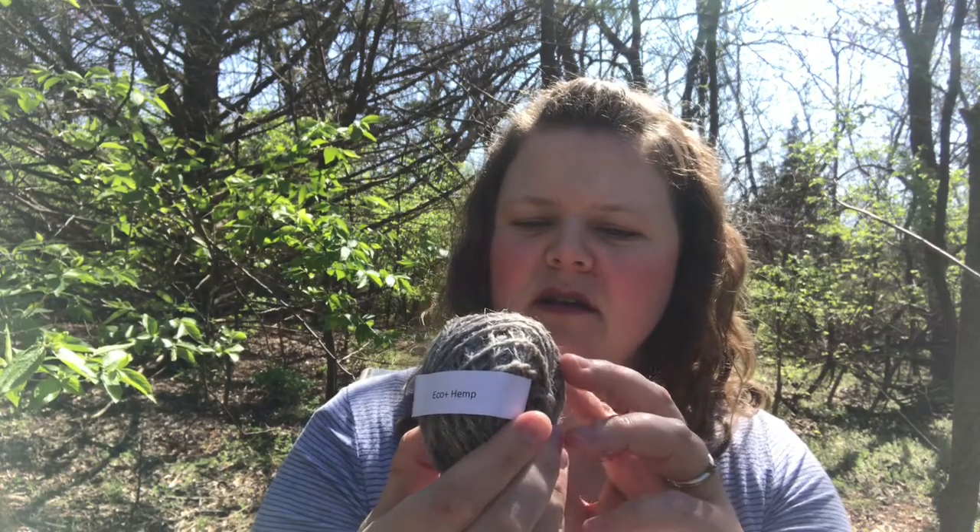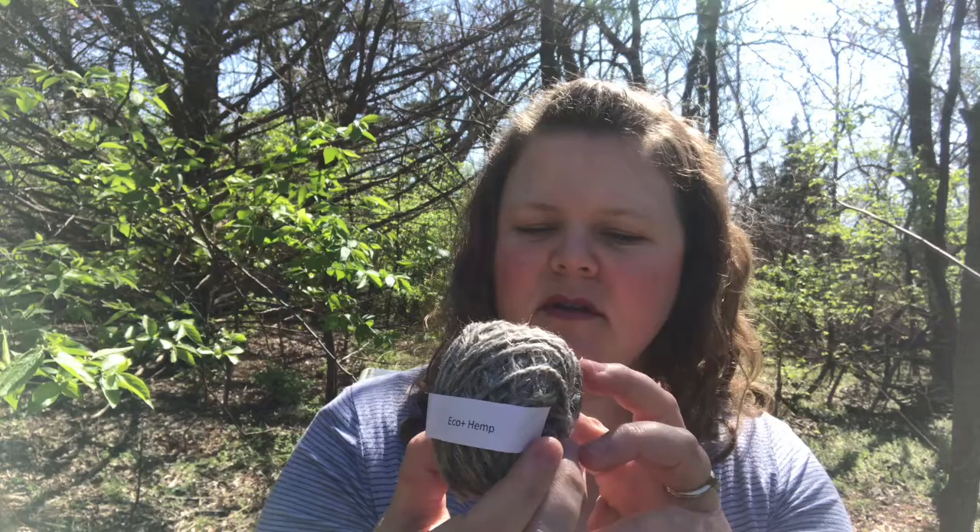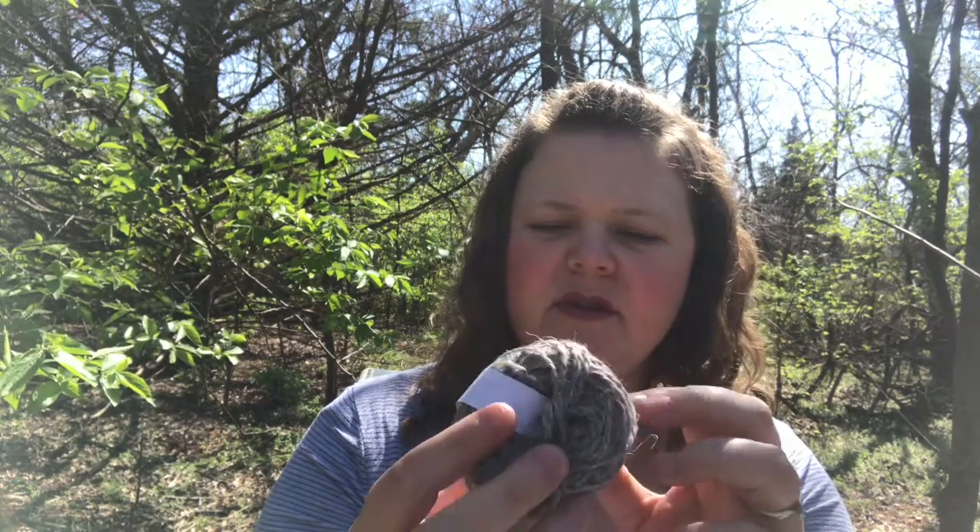Not all of the samples I got are actually the yarn they're made to represent, because they don't have very much of it completed yet — they're having it made at the mill and it's not ready to send out. Of the yarns, this one was the softest and I'm a sucker for a soft yarn. I really love this color. I'm also kind of interested to play with the Eco Plus Hemp because of the texture — it looks like a two-ply with little hairy bits of hemp sticking out. So anyway, that's the unboxing of new yarns from Cascade. I hope you enjoyed seeing those and that you'll be looking for these at your local yarn shops and making beautiful things with them. Talk to you again soon — have a great day!